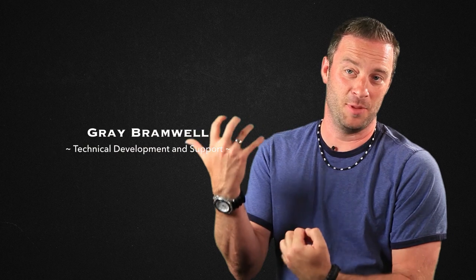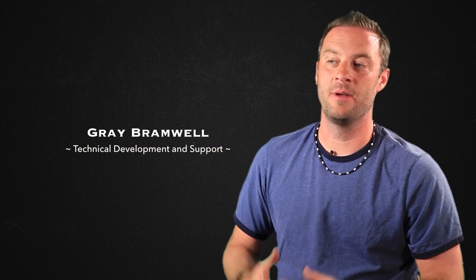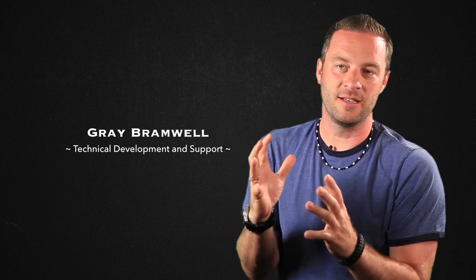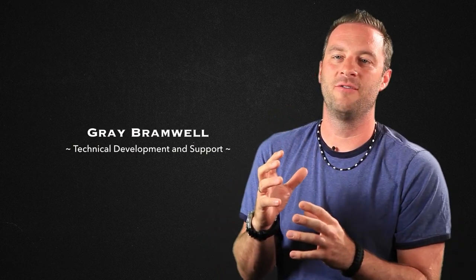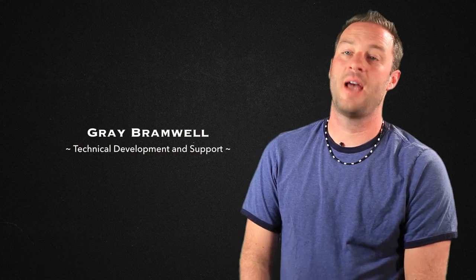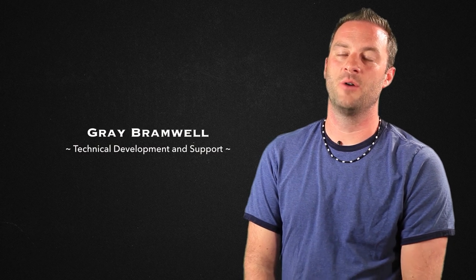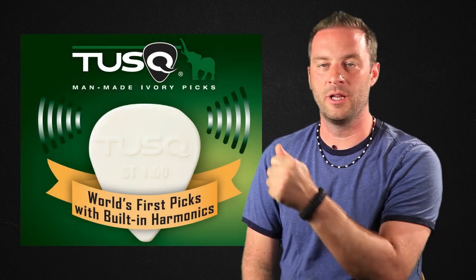My background is in sound engineering, but I also play guitar. I'm a bit of a technical person by nature, and so my job here is to make sure that all the things that we do and all the ideas that we have can come to fruition as a new product or market. I'm technical support, obviously. I get a lot of feedback from customers about great new ideas or changes to existing ideas that we can maybe apply to a GraphTech product. And the picks are a really good example of that.